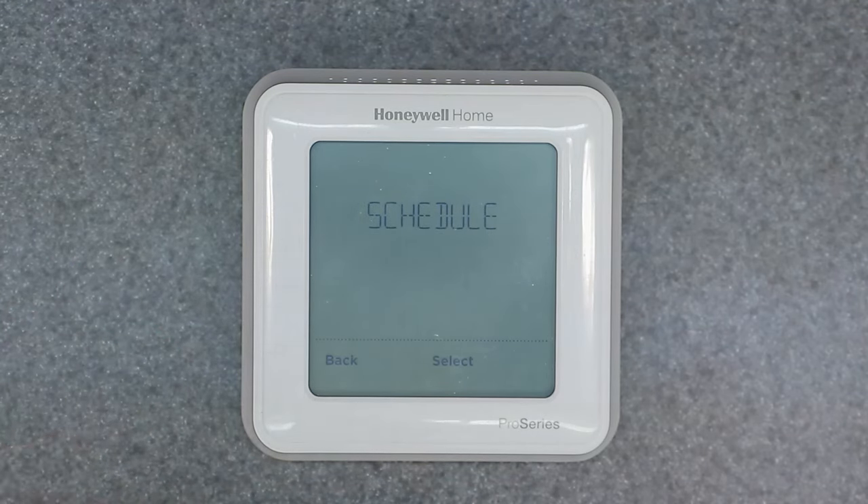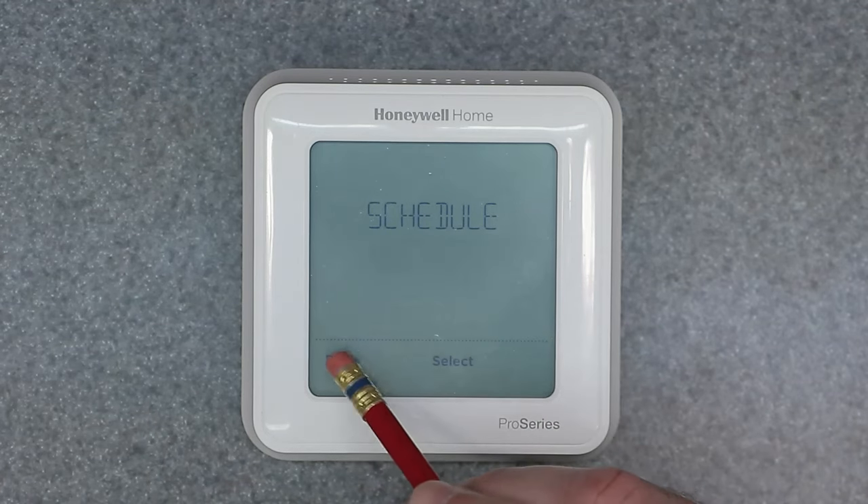If you actually went and programmed the thermostat a hundred percent, it's gonna fully reset that. So that would be good if you bought the thermostat off eBay or got it from a friend and you want to reset just the schedule. But I highly recommend going a step further and doing a factory reset, which is in a different screen — it's not the same thing as what I just did here.